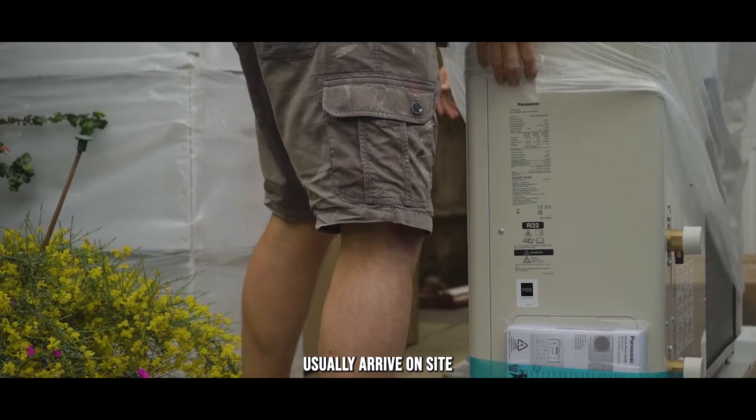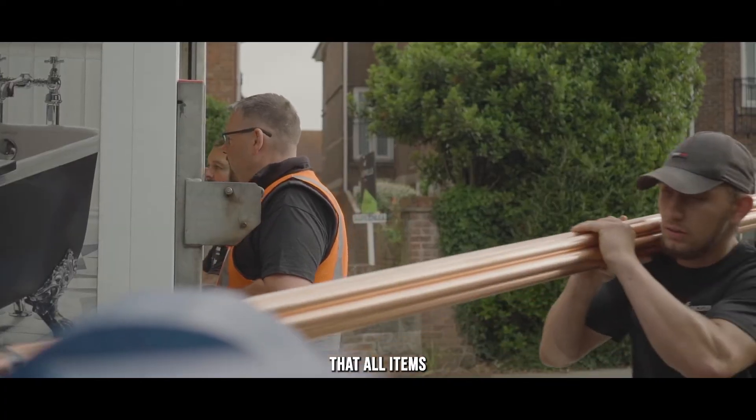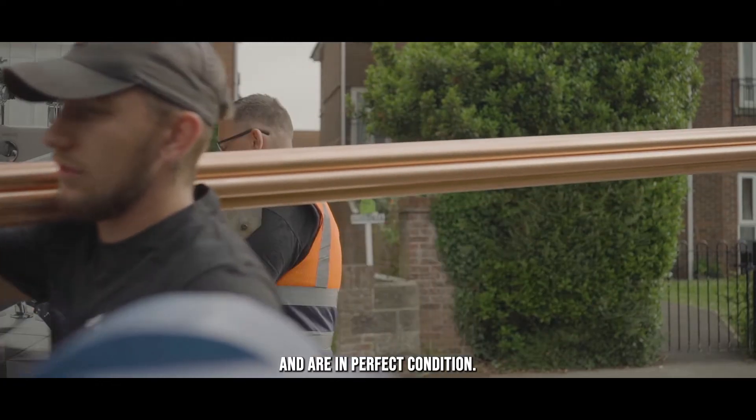The equipment will usually arrive on site shortly after our arrival and we will unload it and check that all items have been delivered and are in perfect condition.